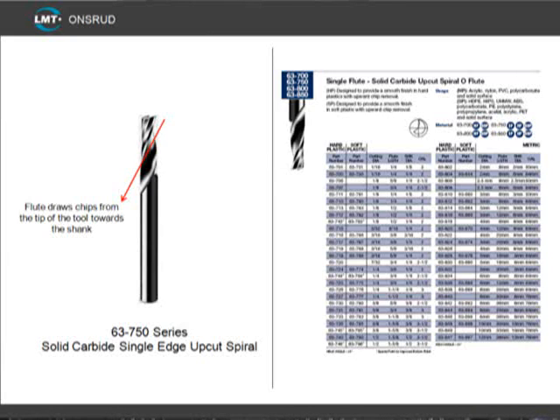The most popular tools for soft plastic are the 63-750 series. These are a solid carbide single edge upcut O-flute. The single edge tools work well since the O-flute promotes the proper chip formation by allowing the chip to curl in the O-flute, which is a half moon shape, and then cause the chip to break. The single edge design prevents heat from building up and causing chip re-welding.